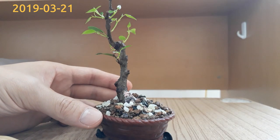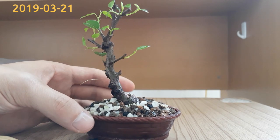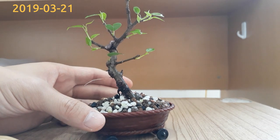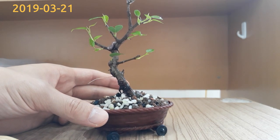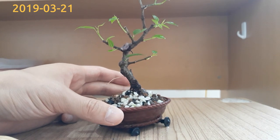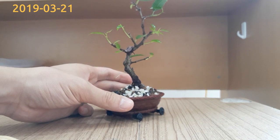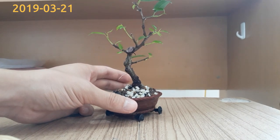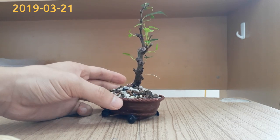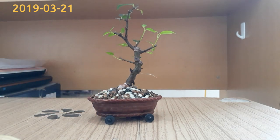The main trunk has very nice taper and movement. The structure of the tree at the moment is quite flat — a 2D structure — but later on I think with more ramification the tree will fill out. I've not chosen the front of the tree yet. It could be from this side, the side view, or coming back to where we started.